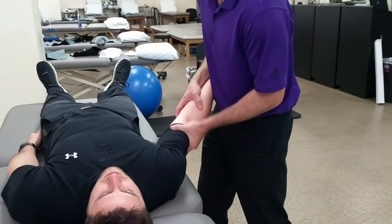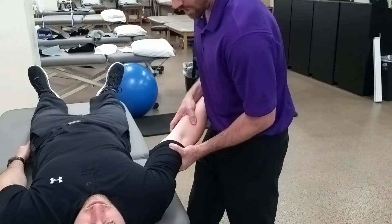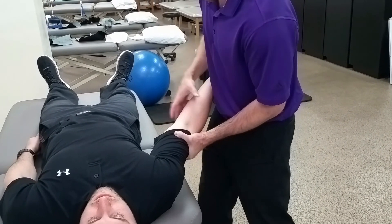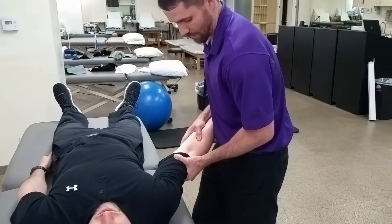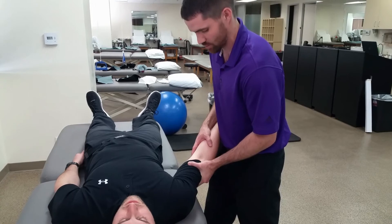Once in this position we're going to perform a valgus stress test by applying a medial force with the left hand and then a lateral force or fulcrum with the right hand on the forearm. A positive test would be excessive gapping at the medial joint line or potentially pain reproduction as well.